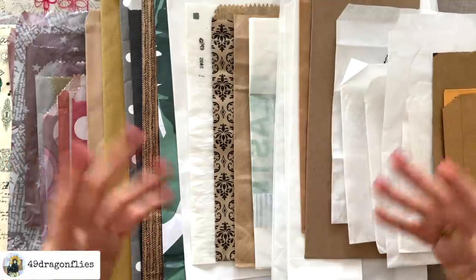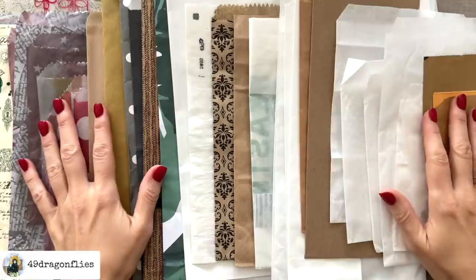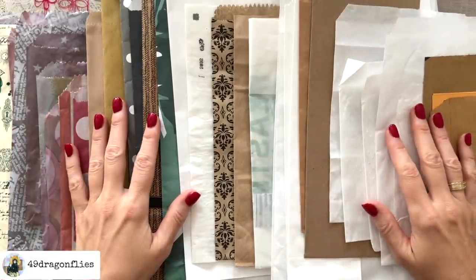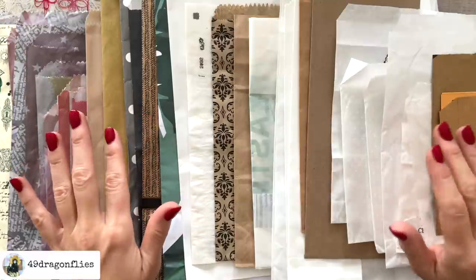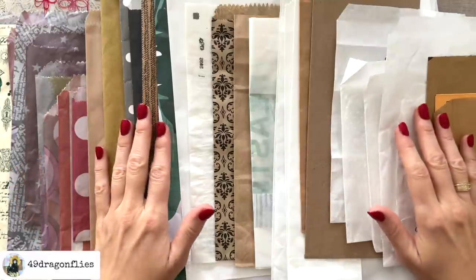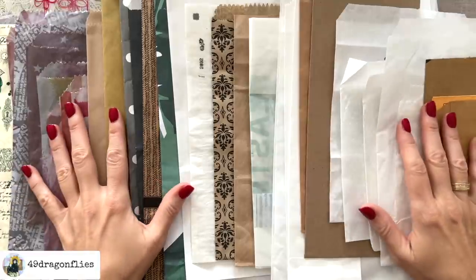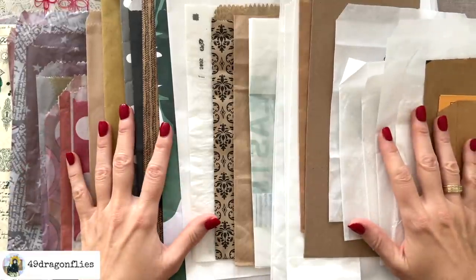This is obviously not going to be a Christmassy version. This is just going to be probably nature themed, or maybe even more specifically bird themed. I have not actually made up my mind. I first want to make the construction of it and then I will think about the theme of the journal.